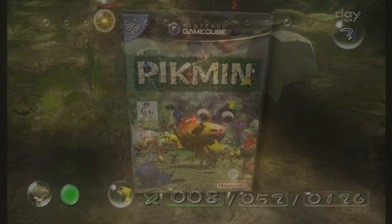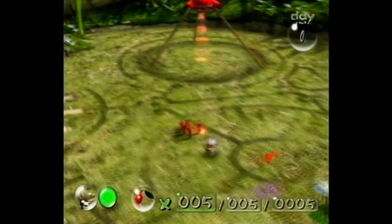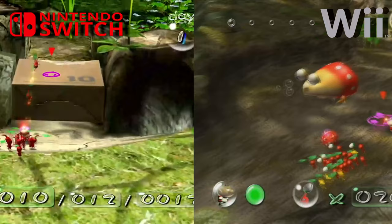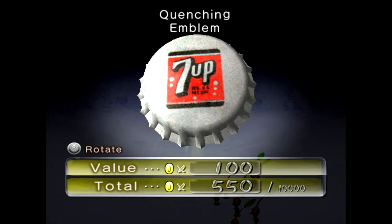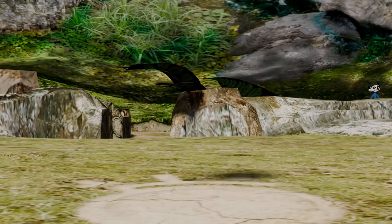For starters, what version of Pikmin 1 will I be doing today? Pikmin originated on the GameCube, then had later ports on the Wii with motion controls, and the most recent port being for the Nintendo Switch. Each has its pros and cons: the GameCube being the oldest and not looking the best; the Wii version requiring motion controls with no way to turn them off; and the Switch version, while having a nicer aspect ratio bump making it look more modern, has worse-looking colors that make the older versions look more natural.